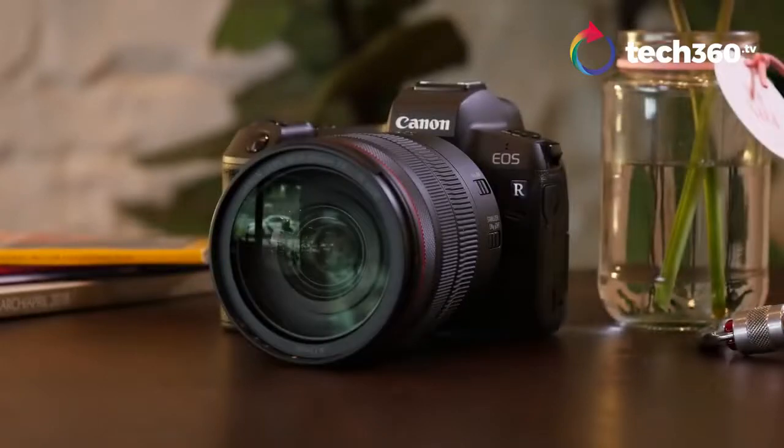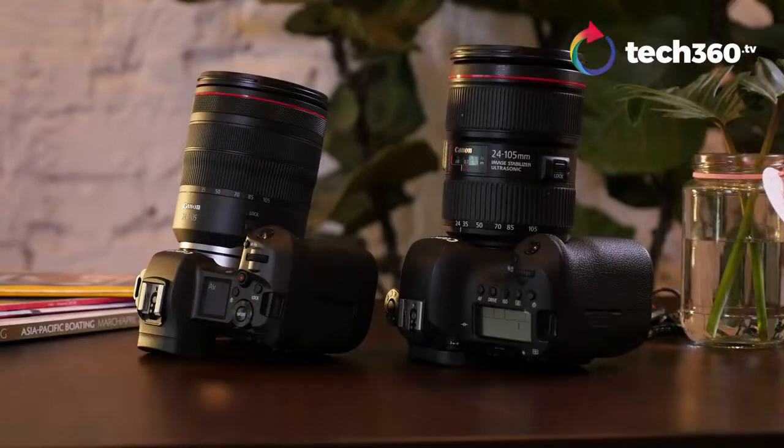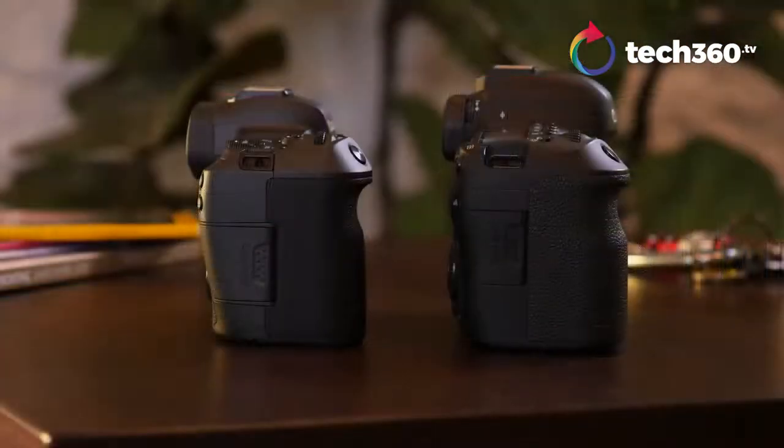Let's talk about the design. Now the design has a very Canon DSLR look to it. They really didn't differentiate — let's say from the Canon 6D Mark II, which we have in the studio by the way — but it is a bit more minimalist, sleeker. It's not as wide as the DSLR, but it still has that same kind of heft in a way.